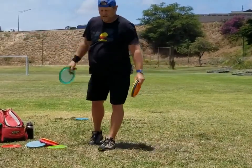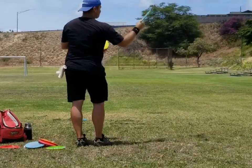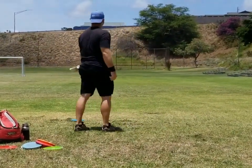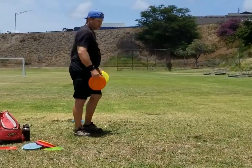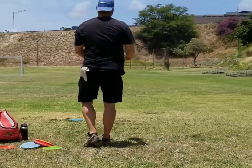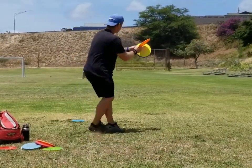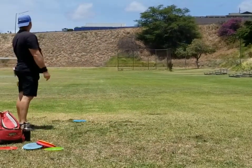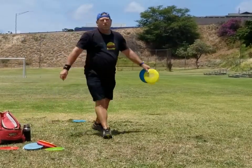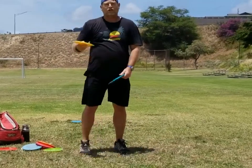So it'll look like this. You see how the disc went to the left and came back to the right. There we go again, just right here. Those are landing about 350 feet. I'm not really trying to hit it too hard, but it's just a real easy throw.